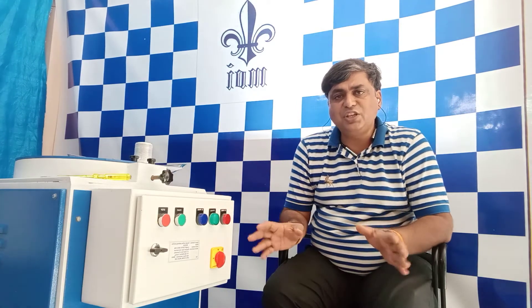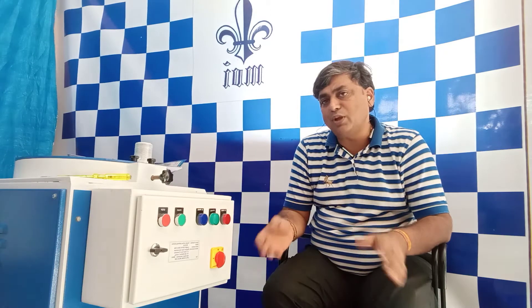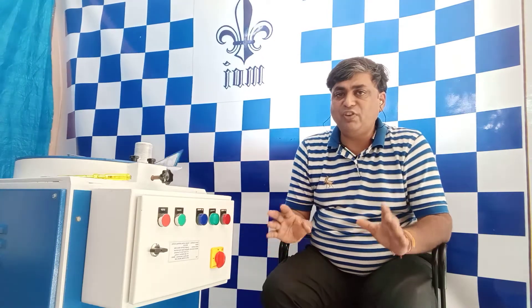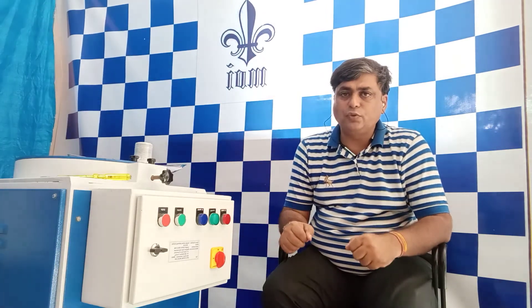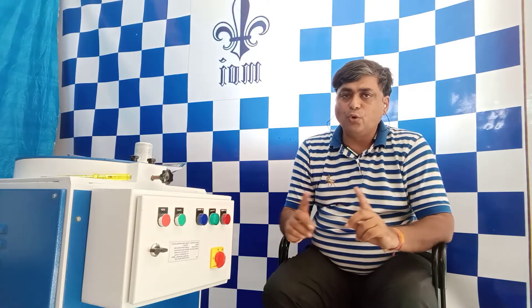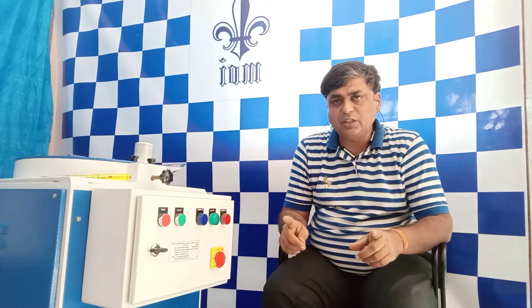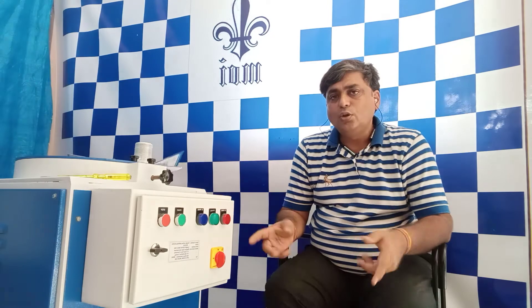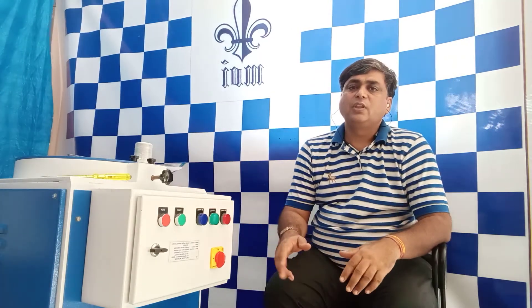For 100% of our machines across all models we have manufactured and are manufacturing, we support customers for the coming 15 years. You can come to us anytime for spares and we will provide them. There are people in the market who import from China — if you ask for spares, they don't have them. We don't want to do that. The availability of spares is with us — we are with you for that.